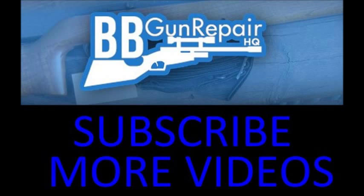I hope this video is helping you put your air gun back together. Don't forget to see part two and part three, which will be up shortly — or you're going to have a half put-together air rifle and it's not going to do anybody any good. Don't forget to like, subscribe, tell your friends, and check out BBGunRepairHQ.com where we'll have more videos.